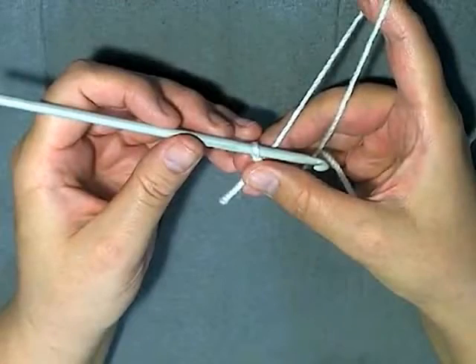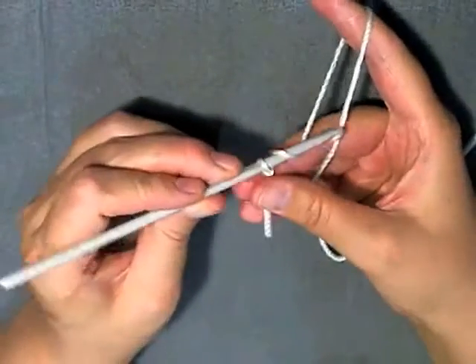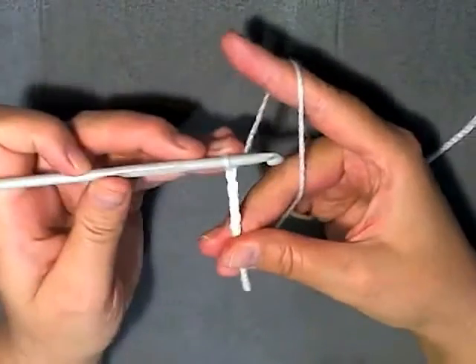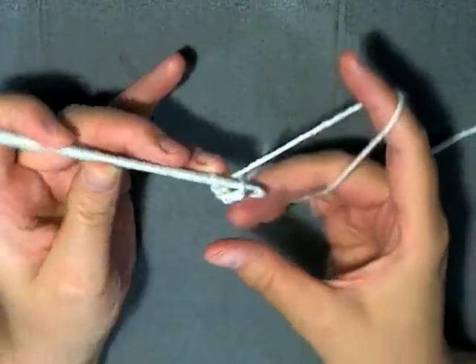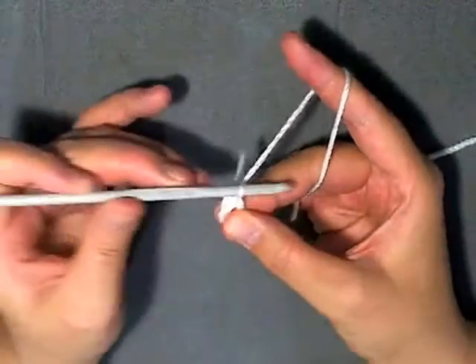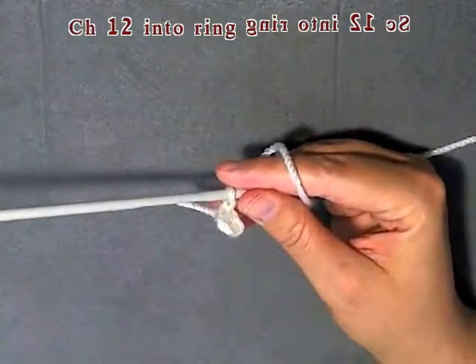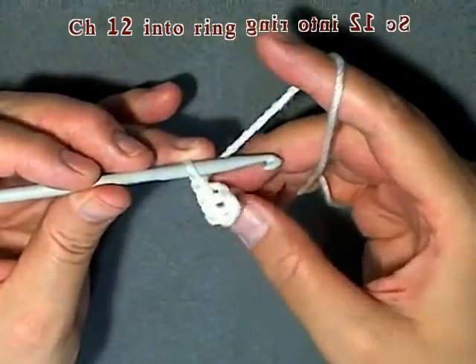Now I'll be showing you how to make the puff flower. First you want to chain 4, then you want to slip stitch in the beginning chain to form a ring. Then chain 1, and then you want to work 12 single crochets in this ring that you just made.